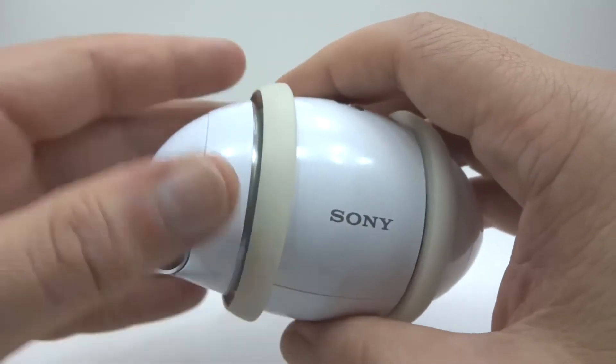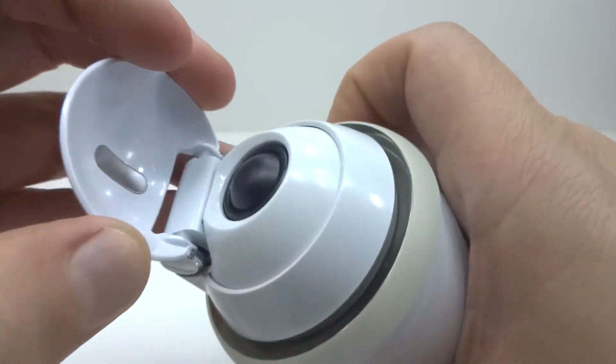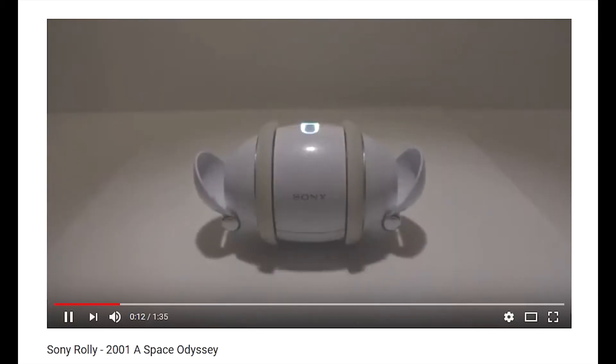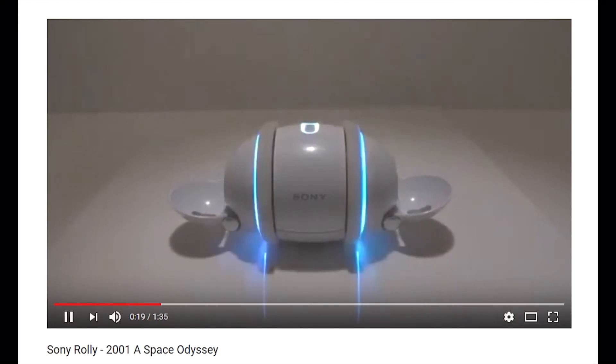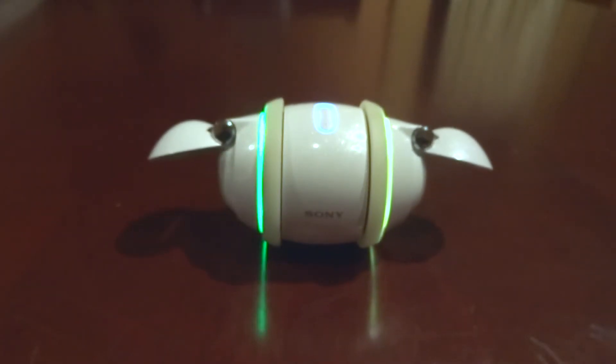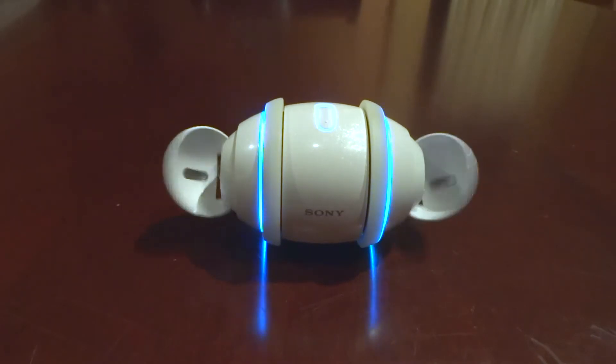If you just load music and ask Rolly to dance, the moves are okay but somewhat simple. The best Rolly dancers are ones which are pre-choreographed to music — you can see one that I did in my previous video. A better intermediate option is to use the Windows Rolly software to automatically pre-analyse your music, and then Rolly does a decent enough dance. We can see that here with Rolly dancing to World of Silence.